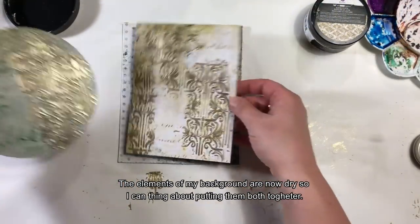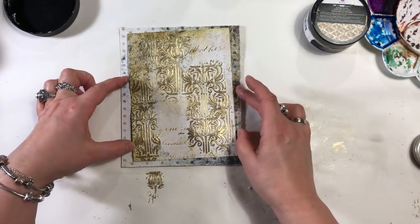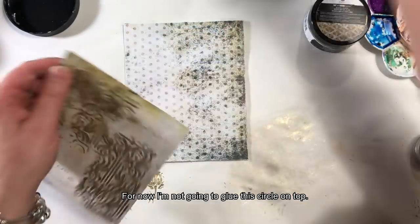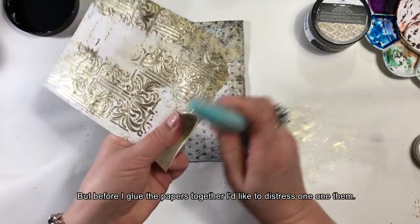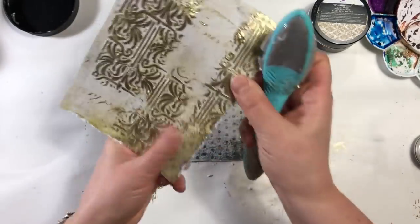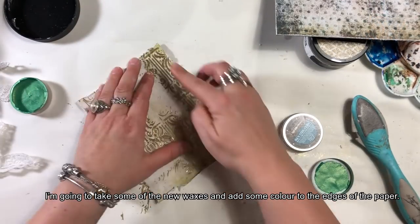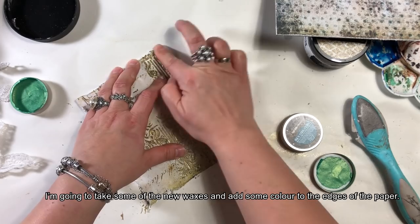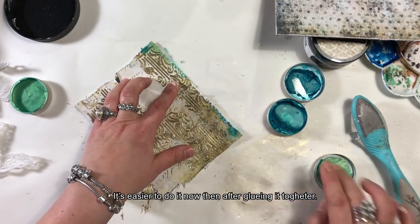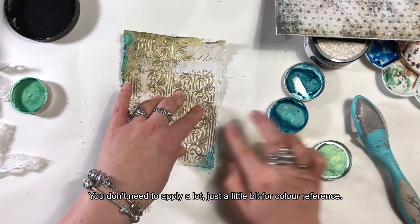Elementy mojego tła są praktycznie suche, więc będę mogła zacząć myśleć o składaniu ich razem. Nie będę przyklejała jeszcze tego kółeczka — to będzie później. Zanim przykleję papier jeden na drugi, chciałabym go troszkę postarzyć. Wezmę trochę wosków i dodam odrobinę koloru na brzegach papieru — będzie mi łatwiej zrobić to teraz, niż po przyklejeniu. Nie musi być tego dużo, chodzi mi o nawiązanie kolorystyczne.